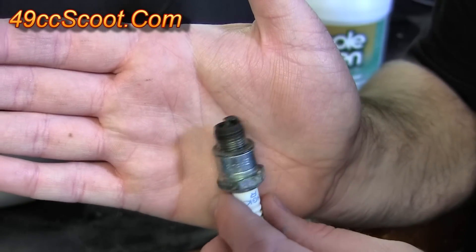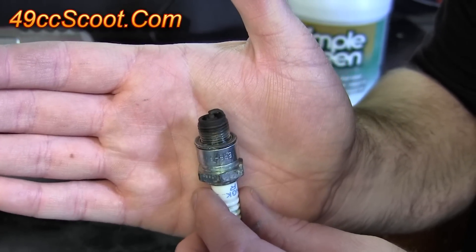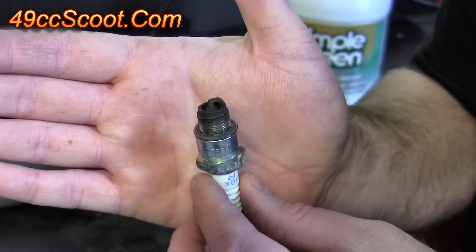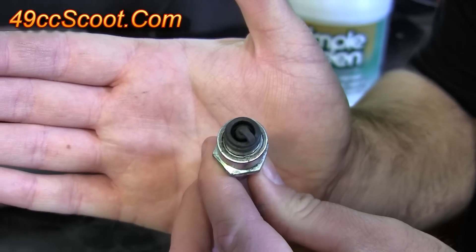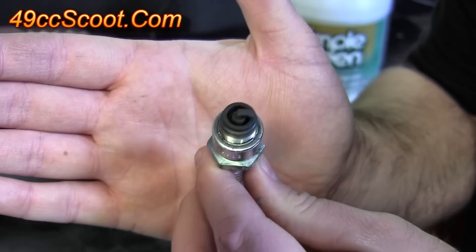One of the things I recalled seeing that I thought would be a simple first test was cleaning spark plugs. I know there's a YouTube video from someone else that said this Harbor Freight cleaner did a good job on them, so I thought I'd try it myself. This is a spark plug out of one of my two-stroke scooter engines. There's a good look at it — you can see it's pretty black.